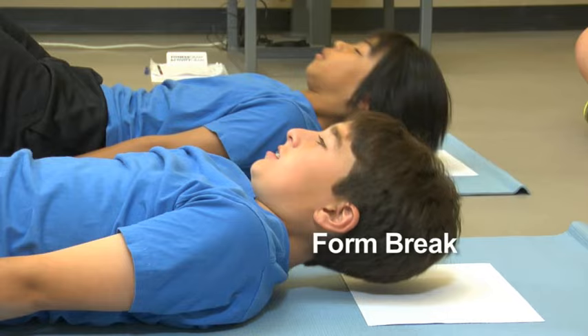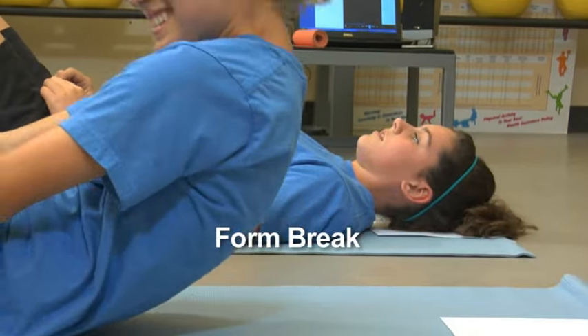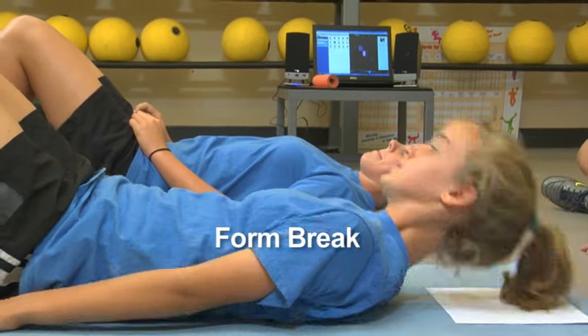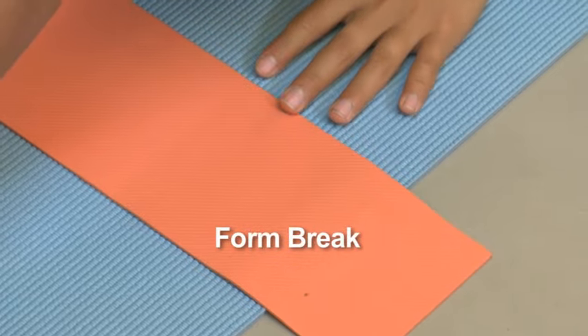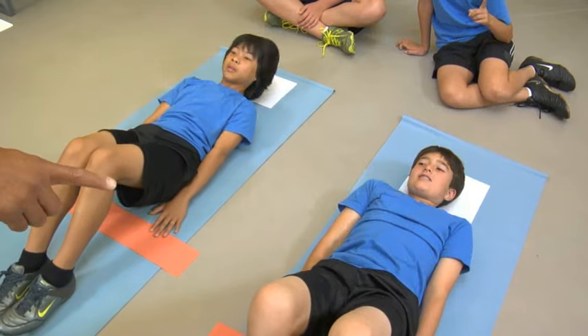Form breaks occur when the student's heels are no longer in contact with the mat, when the head does not touch the mat as the student curls back down, when movements become jerky, when the student stops to rest, when the student cannot keep up with the cadence, and when the fingertips do not touch the other edge of the strip. The examiner signals to the partner when a form break has occurred.